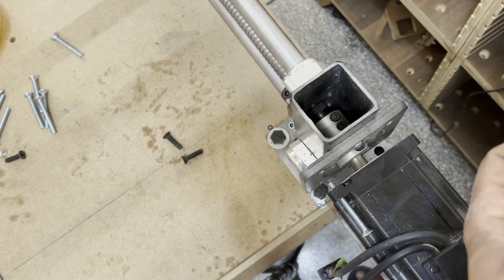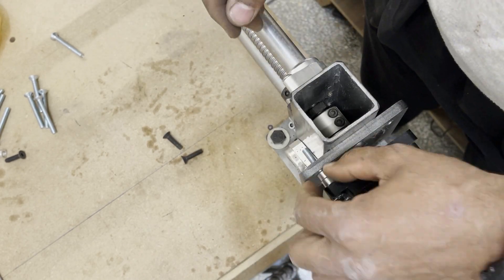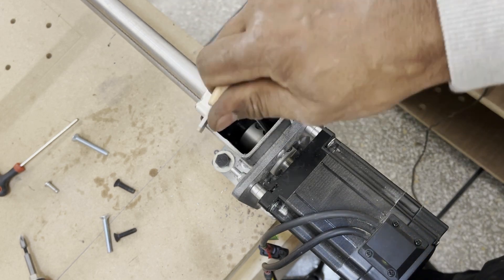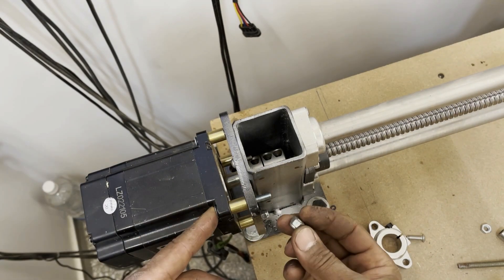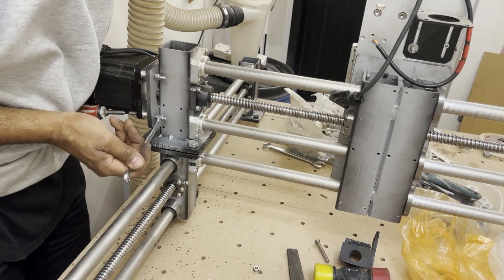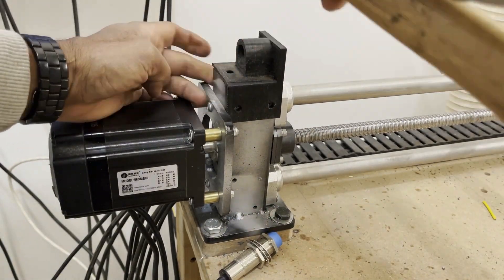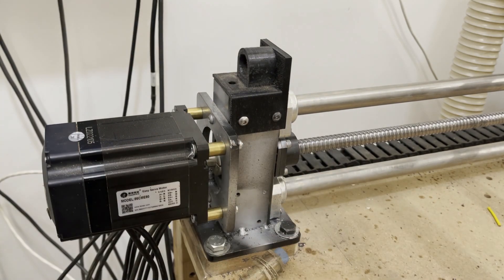Adding the motors was pretty straightforward. Initially I thought I was going to mount the motors directly to the welded plate, but because of the size of the coupler I had to add spacers. This 3D printed part will hold the Y-axis homing sensor.